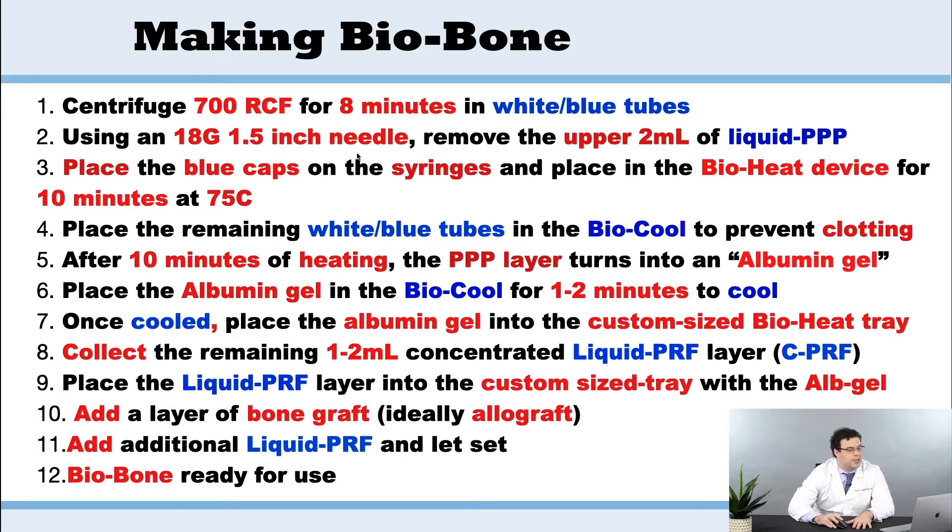We're going to use the 18 gauge needle. We're going to remove the upper two mLs. We're then going to place everything into the bioheat the same way with blue caps, and this is going to be done for 10 minutes at 75 degrees Celsius.